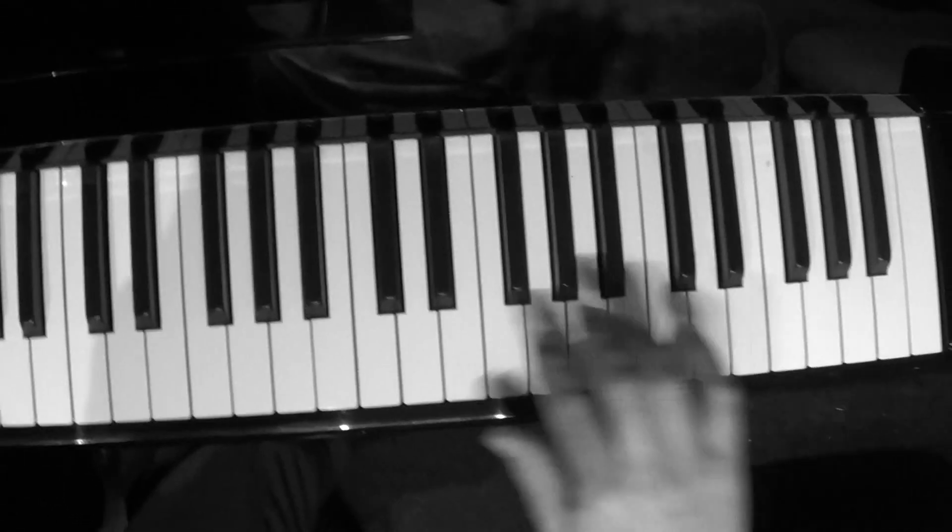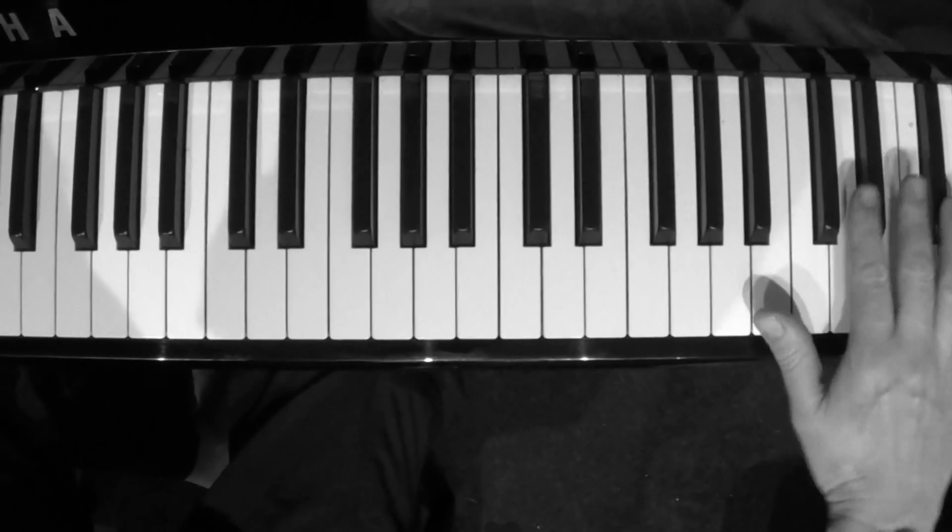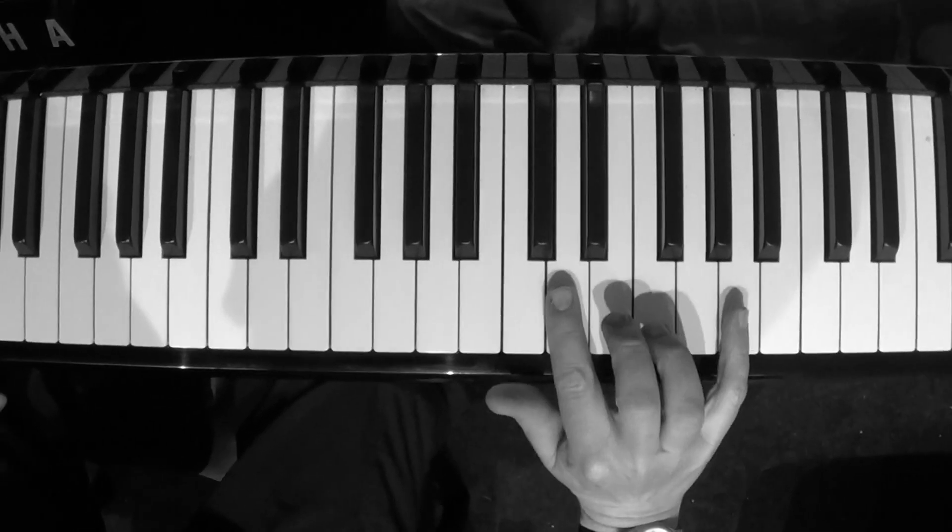I know it's really difficult to actually slow this down, but I want you to do this for five minutes a day with your right hand. Again, the essence of the riff is this.